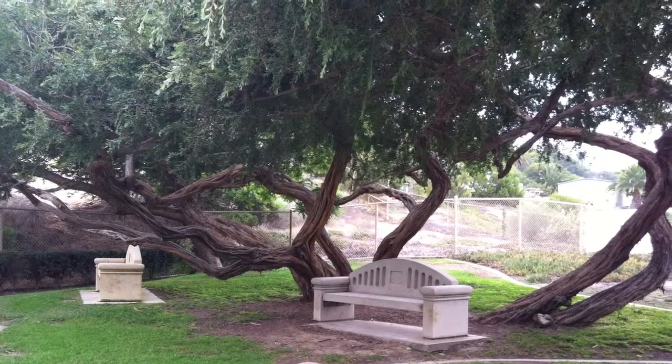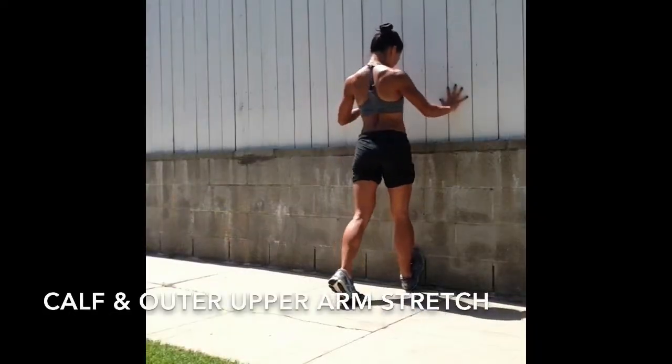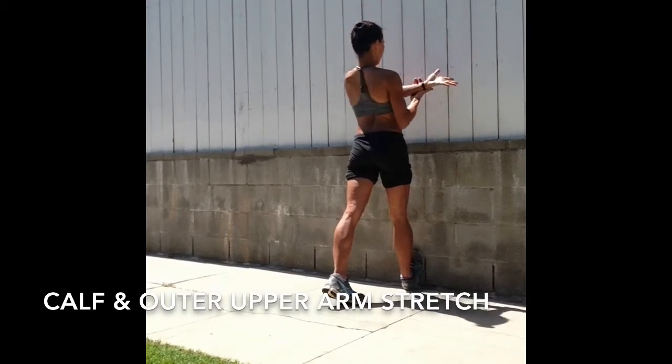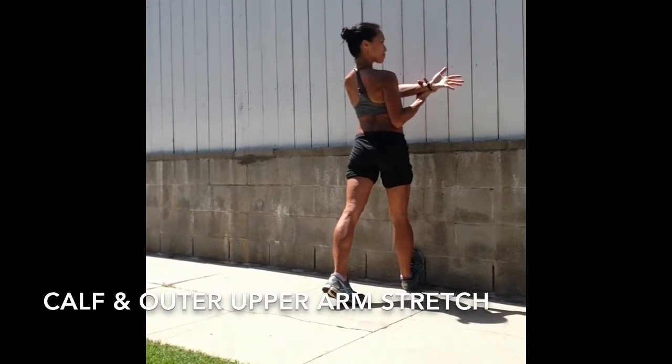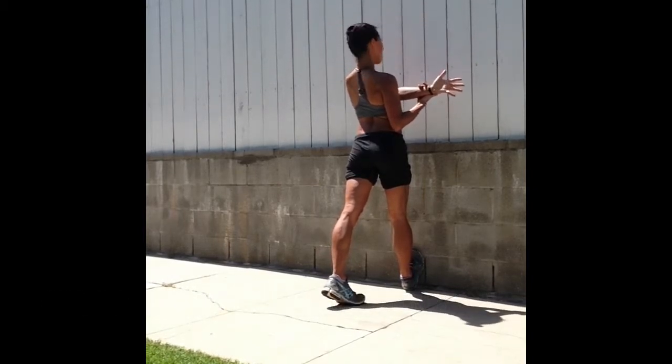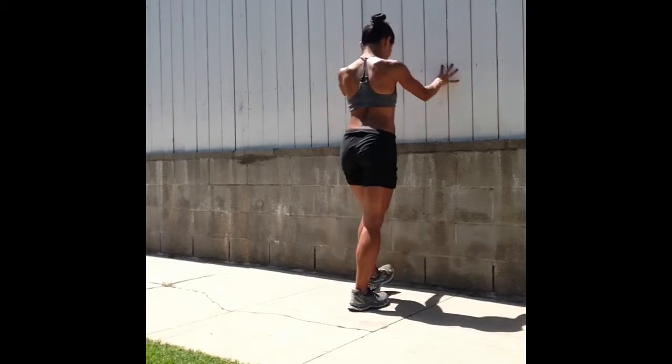Let's begin a post-run quick stretch by finding a wall to stand in front of. Step the ball of your right foot into the wall, lean into the wall, stretch the left arm across your chest and hug it in with the right hand. Soften the shoulders down — the more you lean into the wall, you can adjust the stretch in your right calf — and then switch.